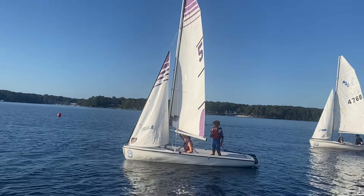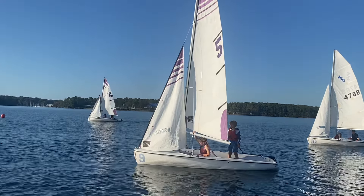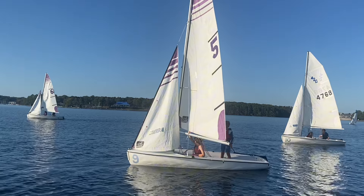Good balance there. Good control. We're going back about three, four boat lengths, and then we can round back up here.